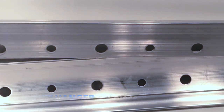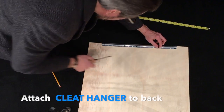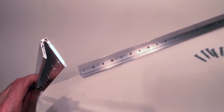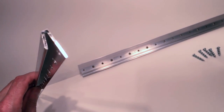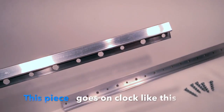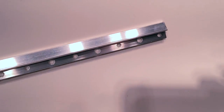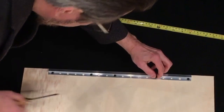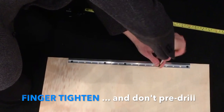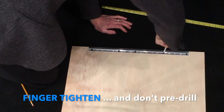Here you see I'm putting one cleat hanger portion on the back — this is the piece I'm putting on the back of the clock. See how it has that V shape? It would go on the back of your plywood panel, just like I'm laying it down here. So I'm putting in screws — no pre-drilling. You just do it by hand so you don't over-tighten. That way it will really hold — it won't make the holes too big.